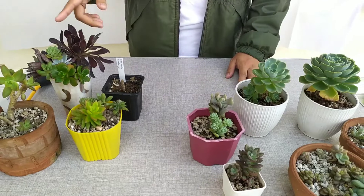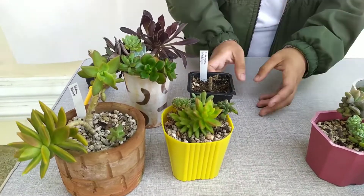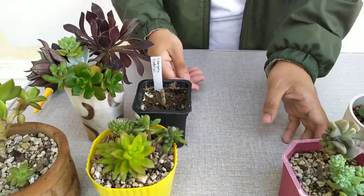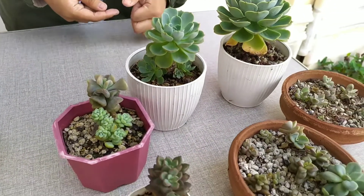Hey everyone, Mark here. Welcome back to Cali Plants. Here in our location in the Philippines, we recently had the typhoon Ambo, and it got rained on my succulents. So I want to show you how I care for my plants when it is raining, and some updates on my plants because of the recent rain. Here are three do's and three don'ts in succulent care when it is raining.